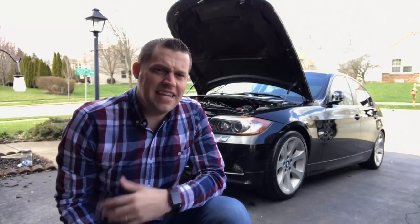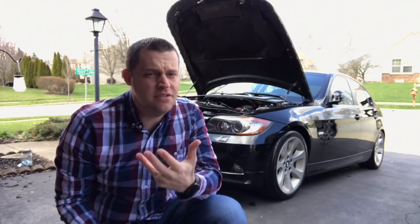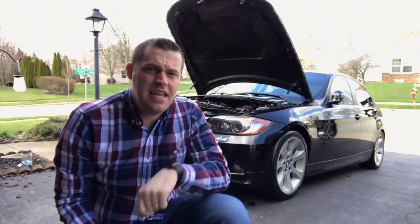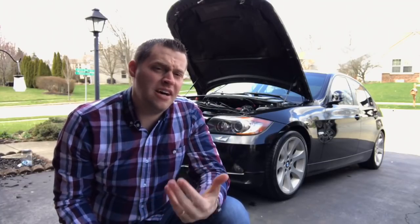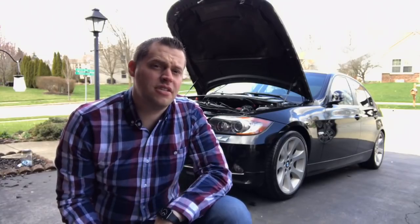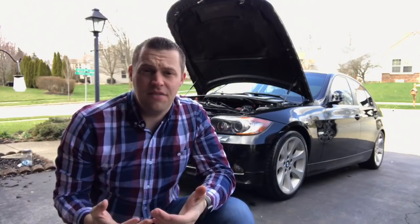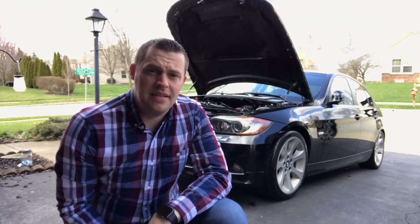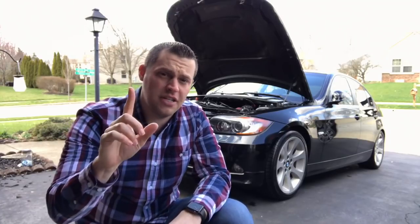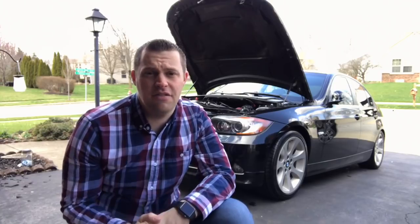Hey guys, welcome back to BMW Fanatic. In this video I'm going to share some very important maintenance items that will fail and you will need to replace them once you get past that 100,000 mile mark. On my 2008 BMW 335i I am at 155,000 miles. I did buy it at 92,000 miles almost 5 years ago, so that's almost five years of ownership. Those costs will be coming here soon so I can give you guys the breakdown of everything I've replaced. I do have DIYs on the majority of these things, and I will be sharing the card at the top to take you right to the DIY.